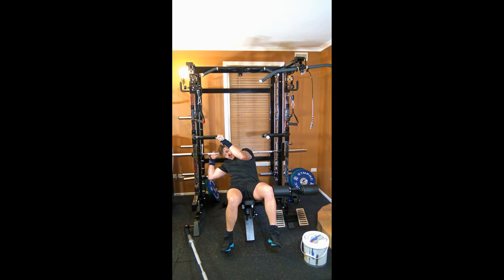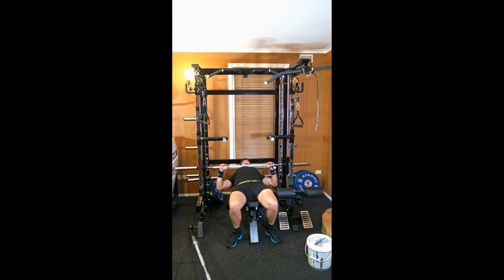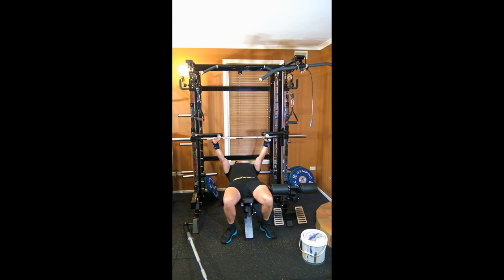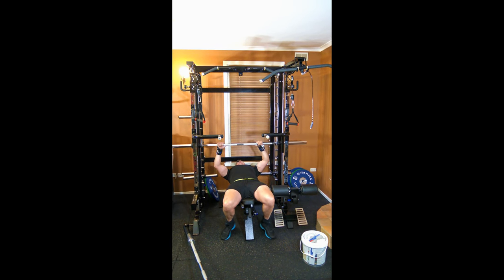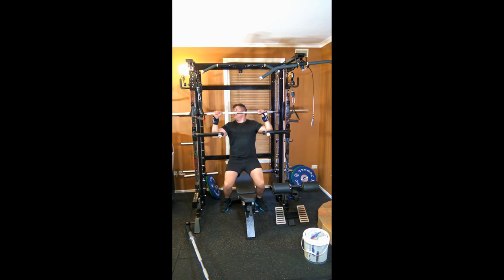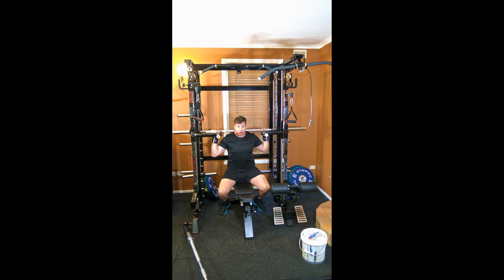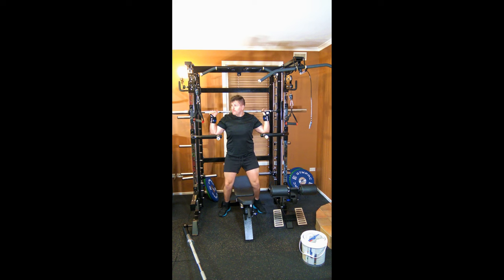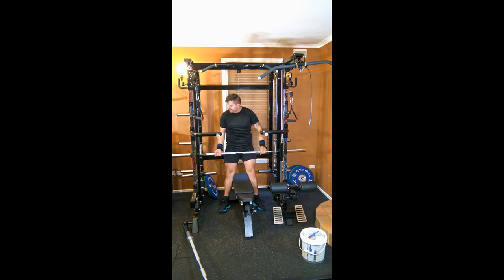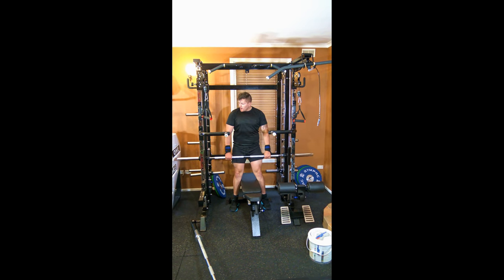You can do the flat bench. So you can do the chest press and incline chest. If you have a decline bench, you can do the decline as well. You can do squats pretty much. And with the bar you can do shrugs pretty much.